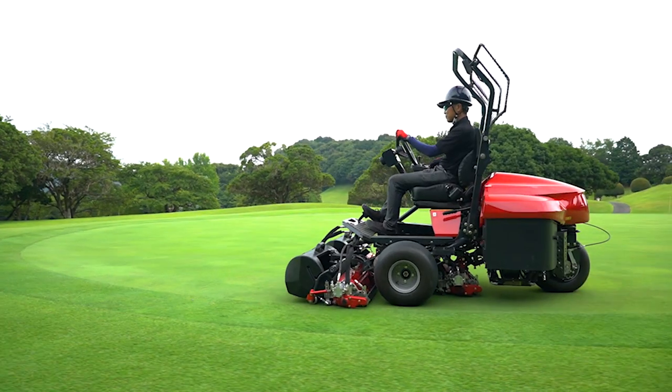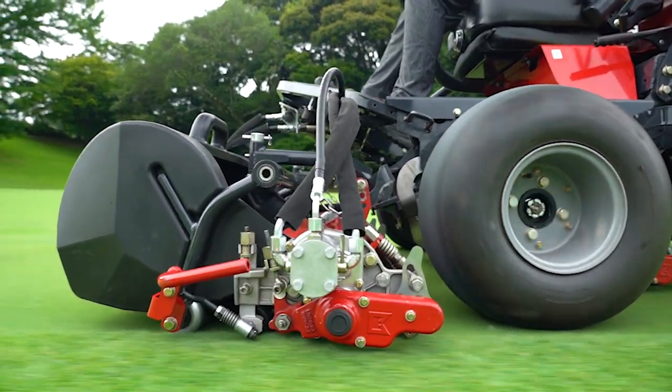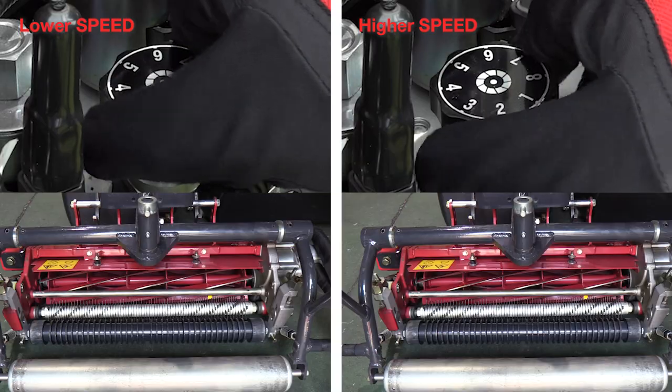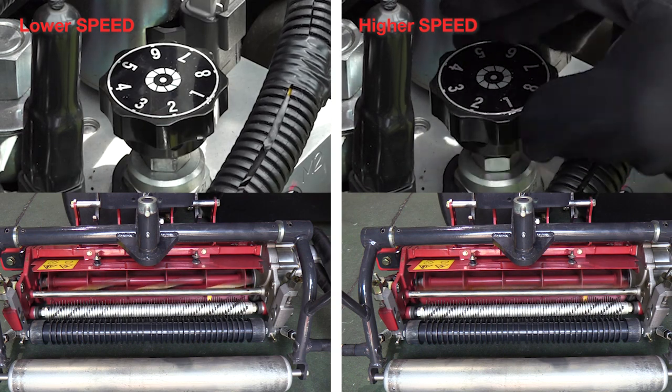Since the hydraulic system is used to rotate the cutting units, the reel rotation can be adjusted to any speed. The reel rotation valve is controlled by an adjustment dial knob. Using this knob, you can easily and swiftly change the reel rotation pitch based on the turf condition.